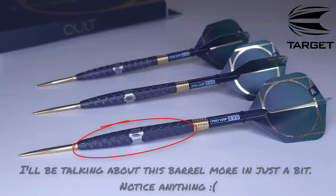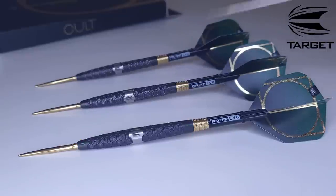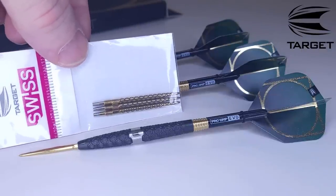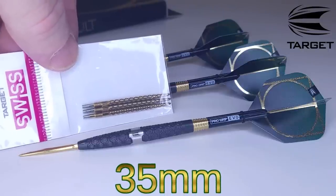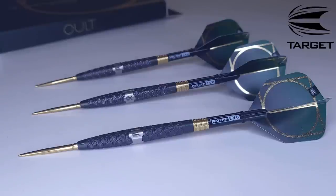Let me hit you with all the stats and dimensions. The more I look at these darts, the more it appeals to the Irish side of me — we've got black, green, and gold. As we normally do, starting up front: these come with a 26 millimeter smooth Swiss point. However, I will be swapping on the 35 millimeter diamond pro Swiss point in gold for the throwing portion of the video.